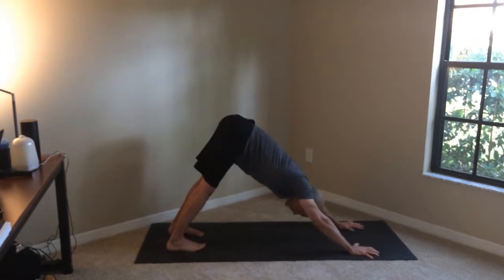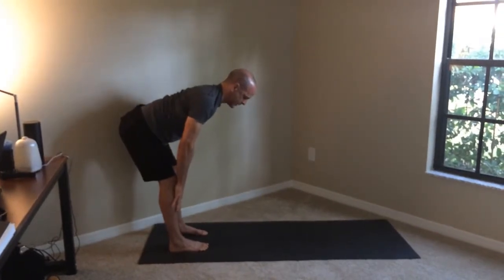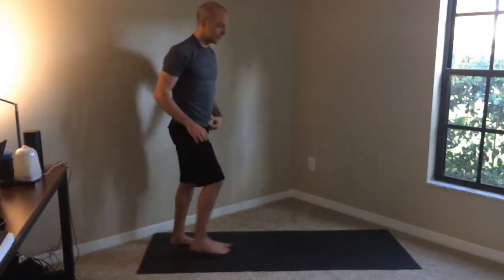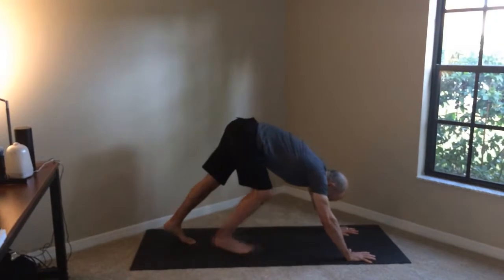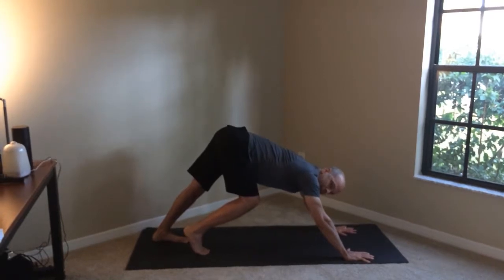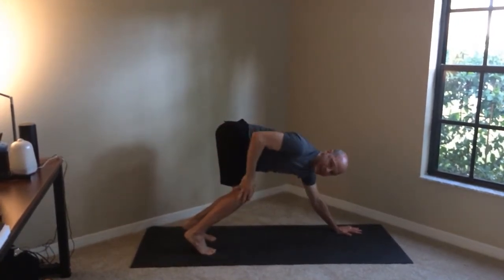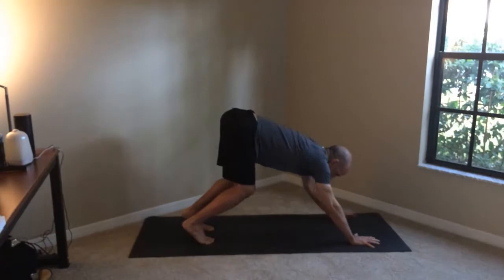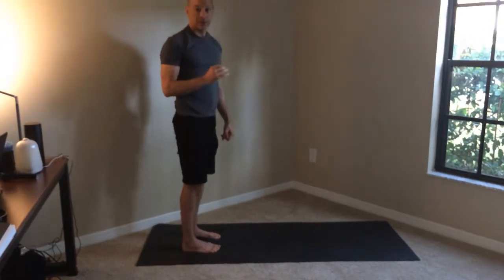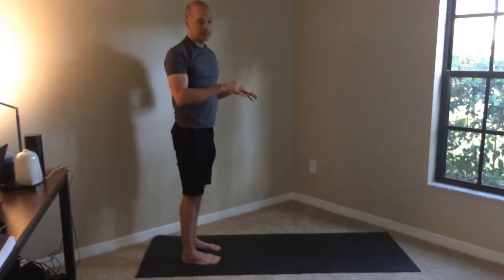A couple of different things you can do: number one, walk the hands to your feet — so you're in your downward facing dog, walk your hands here and then stand up. Another option is to take little baby steps forward towards your hands. Take a little tiny baby step forward, just a little one, get on the ball of your foot, another little baby step forward. Now you've got a bend in your knees, which takes the pressure off your hamstrings — you can walk up this way.